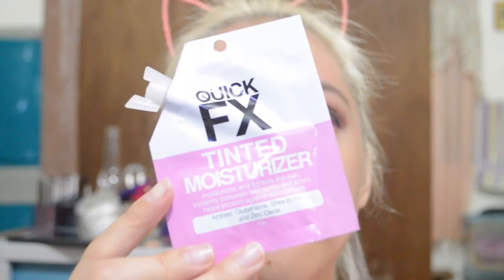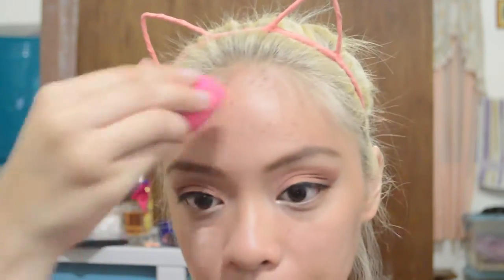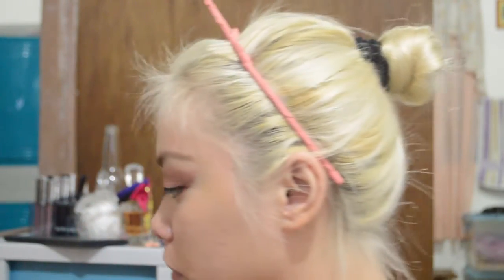I'm gonna use the Quick FX Tinted Moisturizer — I don't know the exact color but I think this is the lightest shade; they only have about two shades. I'm just gonna put it on my face using a beauty blender, but since the beauty blender isn't quite helping with this product, I'm gonna use my fingers to blend everything out.